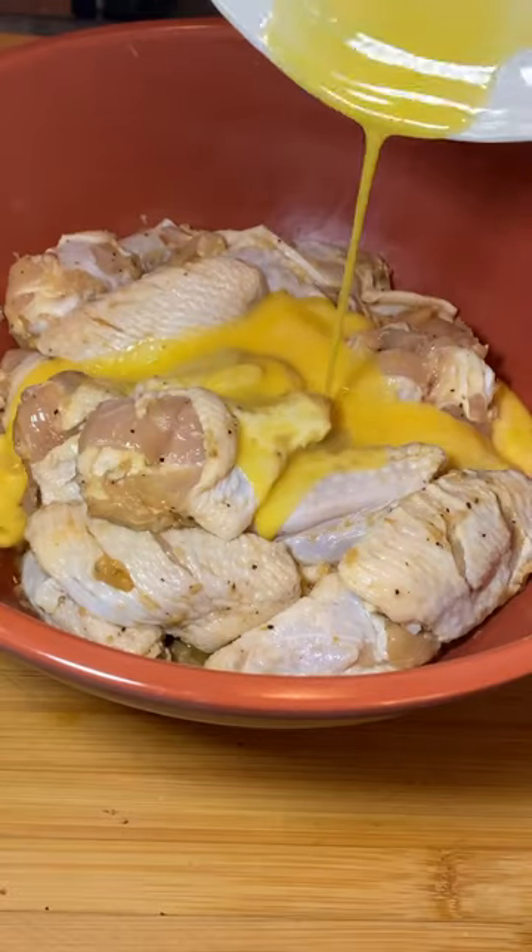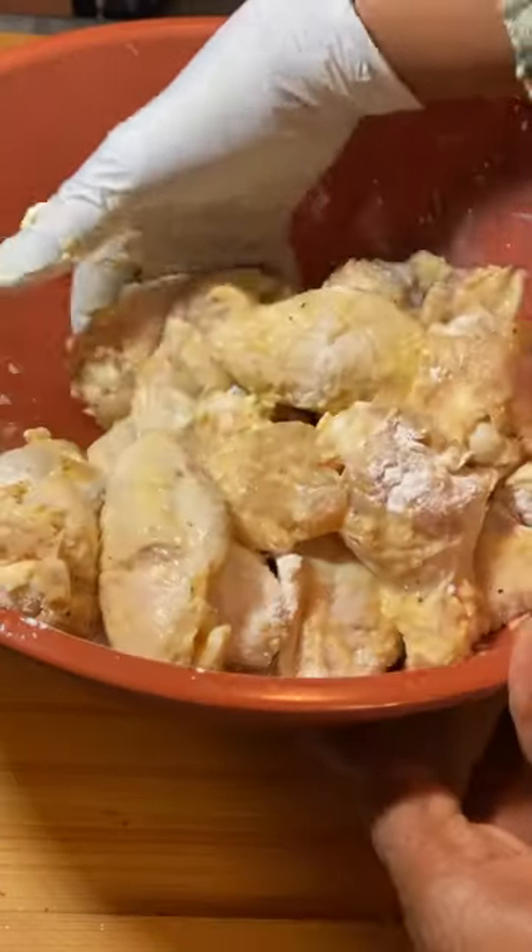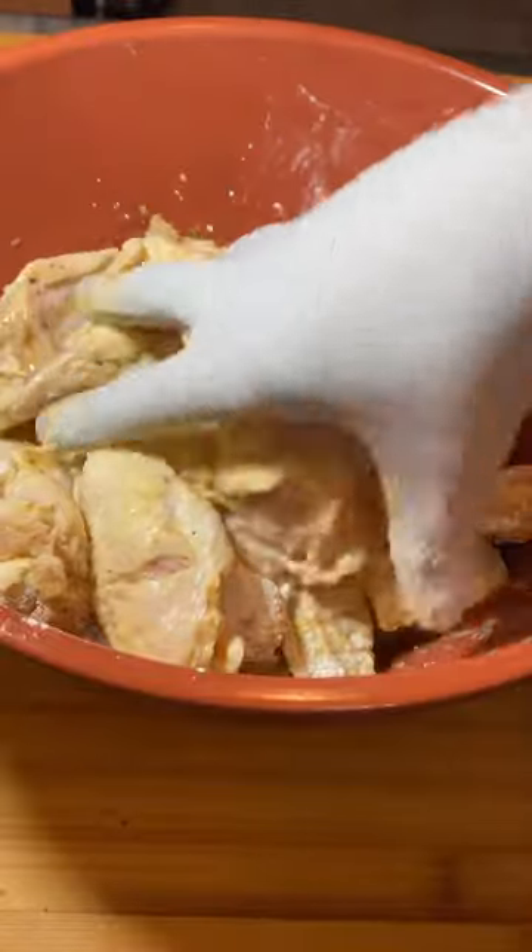Then add eggs and cornstarch. Mix well until you lose patience.